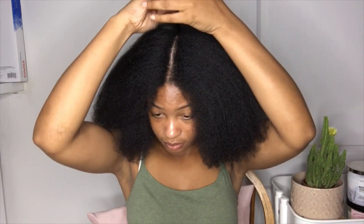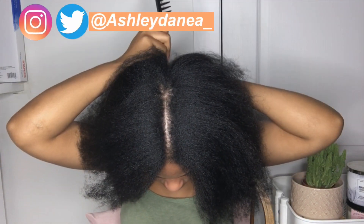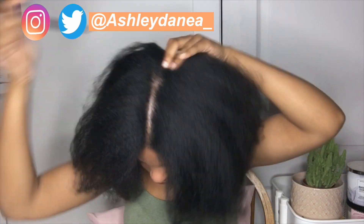I've done half and half hairstyles before, so I'm pretty sure it's a straight part down the back of my head.